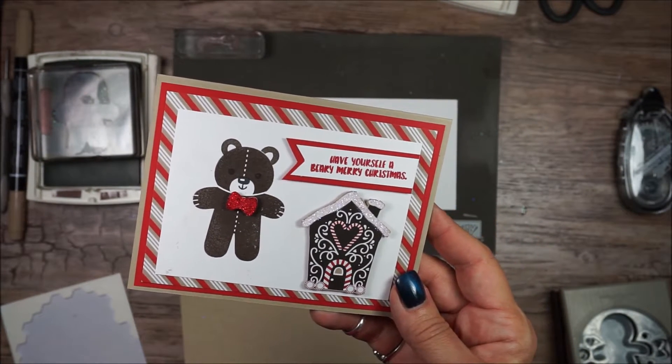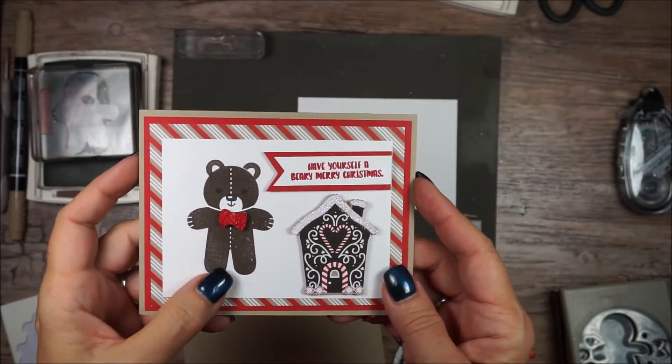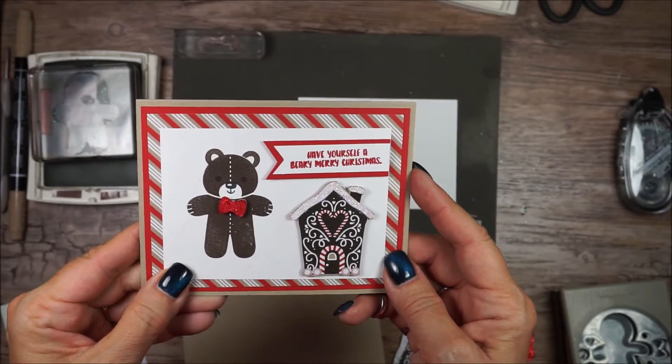Hello Stamping Friends, it's Sharon Armstrong. Let's make this cute little card today. This cute little bear is just so much fun.